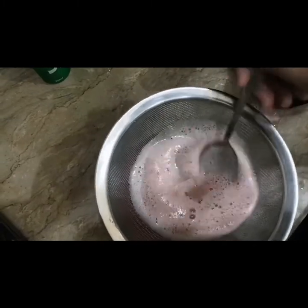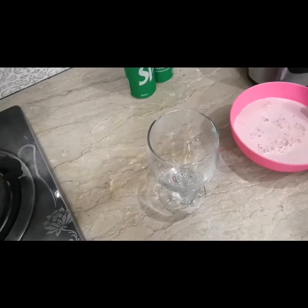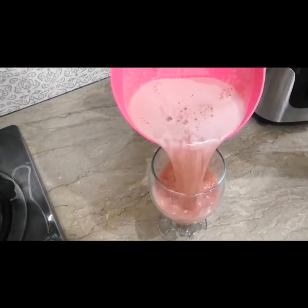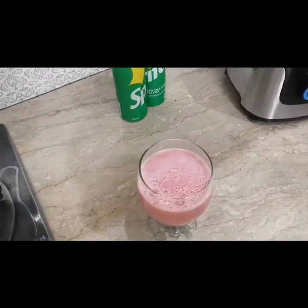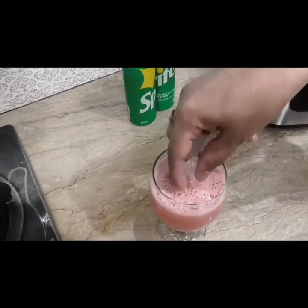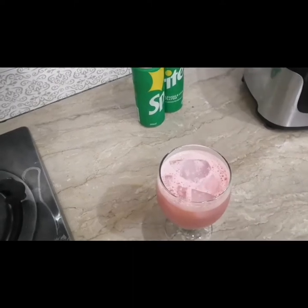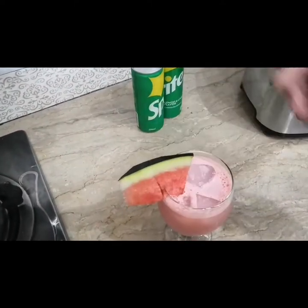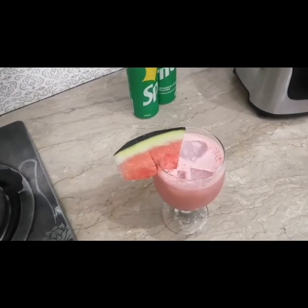We will take a glass and pour the juice into it. We will add some ice cubes to make it more chilled. With this we will add one piece of watermelon just to give a beautiful look. Our watermelon juice is totally ready.